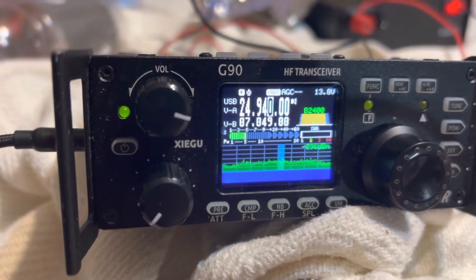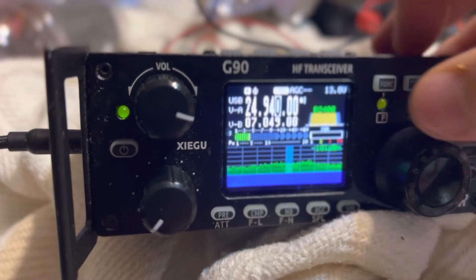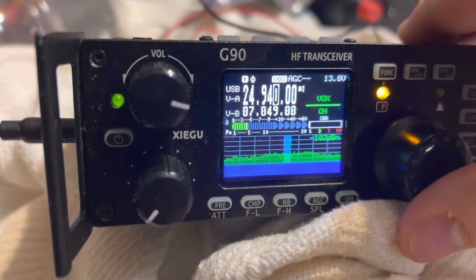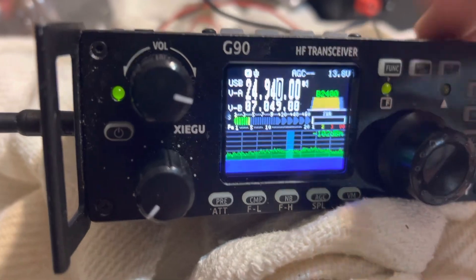And that is how you turn on VOX. To turn VOX off: click Function, push that button in — VOX is on — so turn it off, push this button in, and there you go.